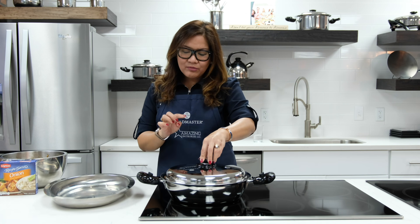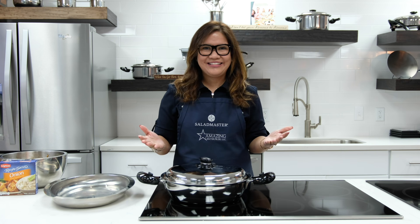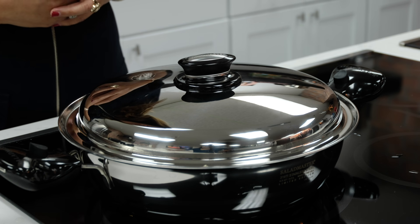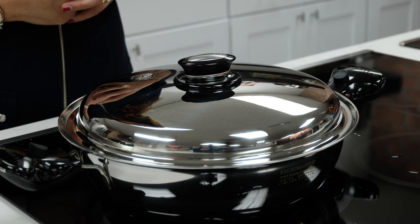Once the vapor bulb starts clicking, you need to reduce the heat from 340 degrees to 225 for about 28 minutes, and your patros is done. Once you hear the vapor bulb clicking, all you need to do is reduce the heat from medium to low.